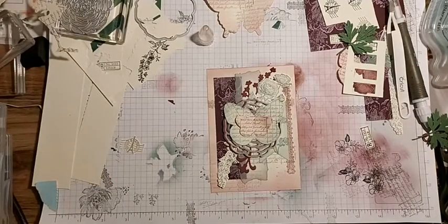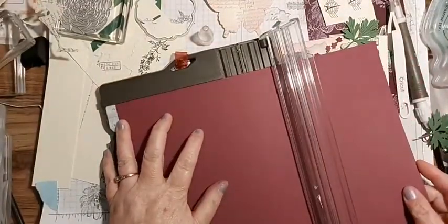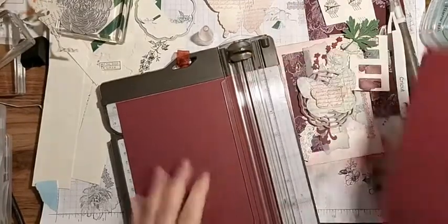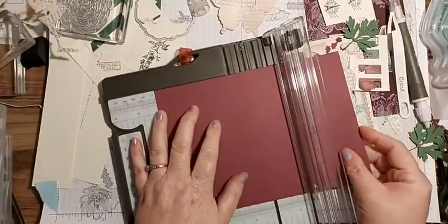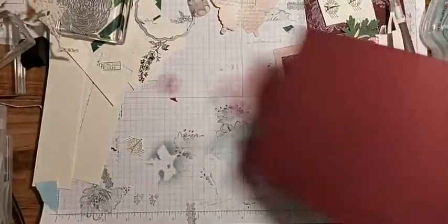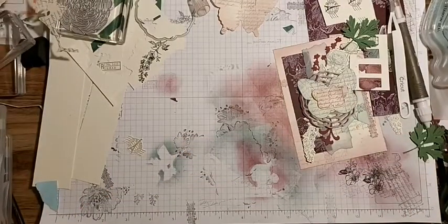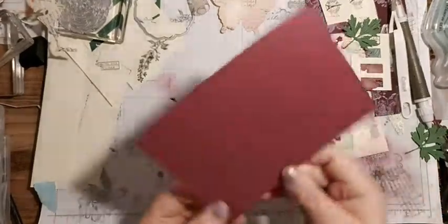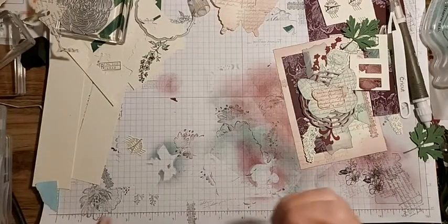I don't have a Rich Razzleberry card base made, so I'm just going to cut one. Ten and a half and we're going to score - not cut, because that would be drastic and terrible. Something's caught the edge of my piece of card stock, but we're going to be covering it anyway so it's fine.